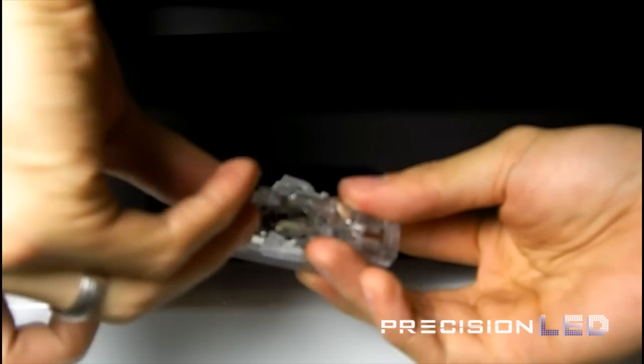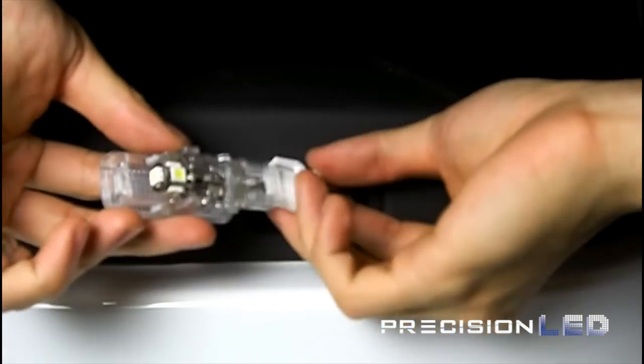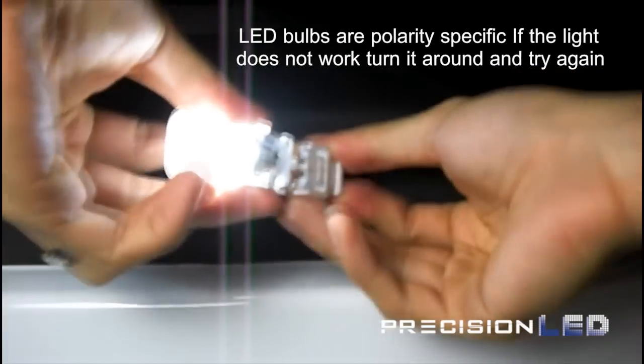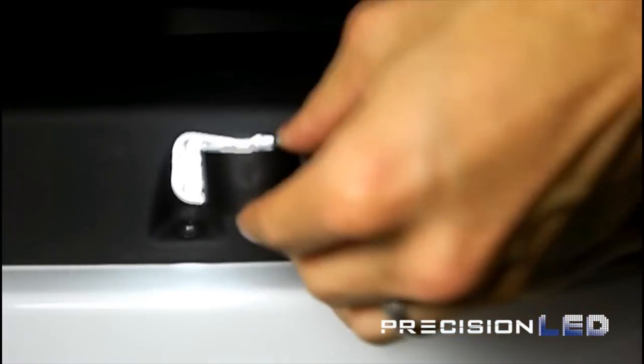Once you have it out, insert the new LED and plug it back into the connector just to test to see if it works. If it does not work the first time, reverse the polarity of the LED and try again. Make sure to replace that black cover before inserting the housing back into the door.